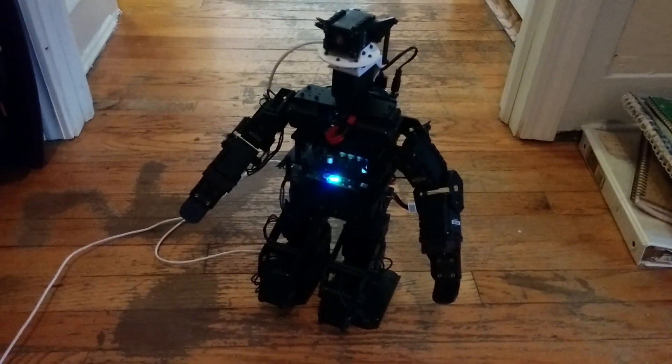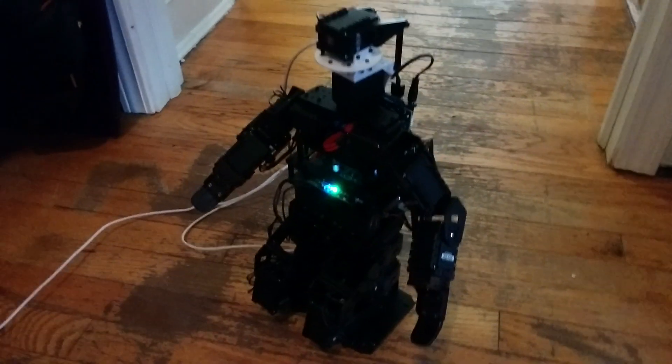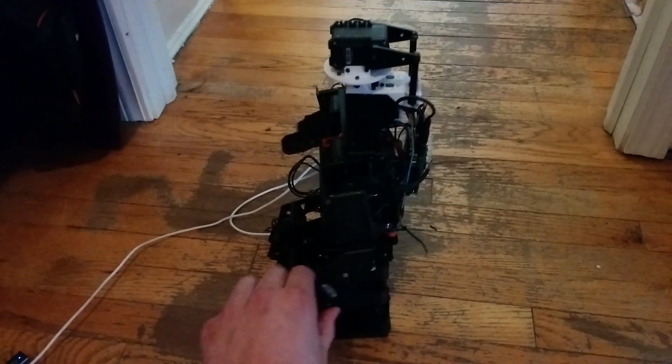All right, so this is our very first Edison-powered small jimmy demo test here.